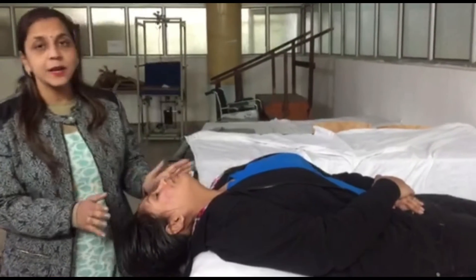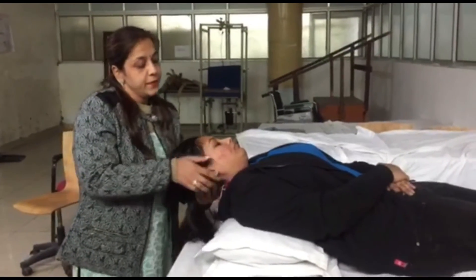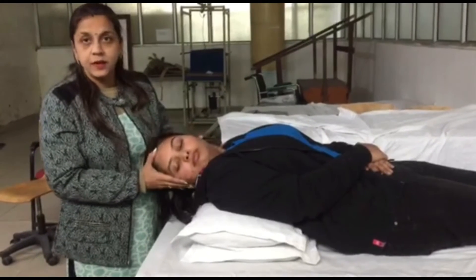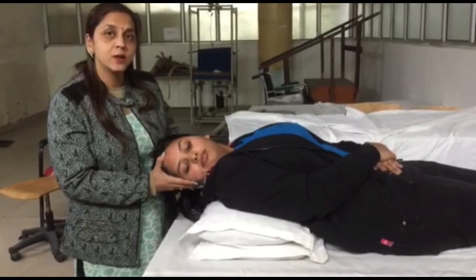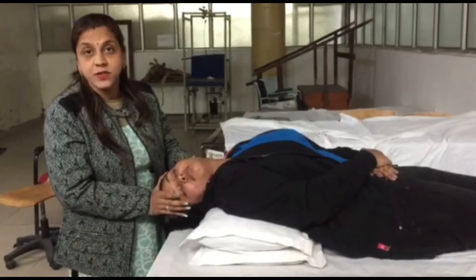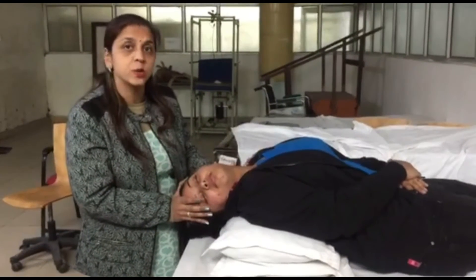The position of the patient is supine lying. Then we rotate or turn the head towards 45 degrees of rotation — that means turn the head towards the right side — and then maintain that position with 30 degrees of extension. Hold in that position for 30 to 60 seconds.